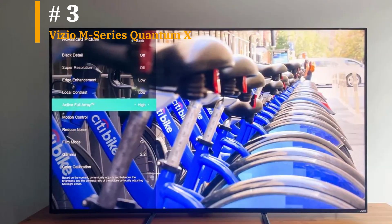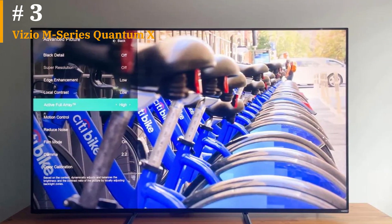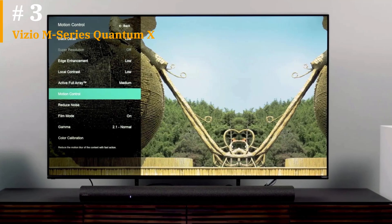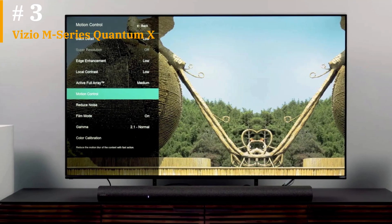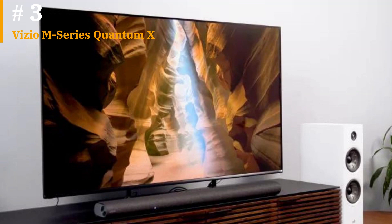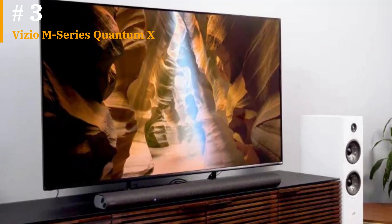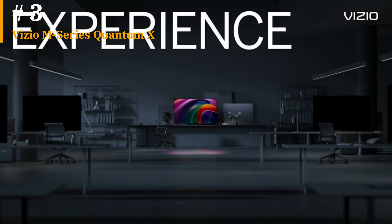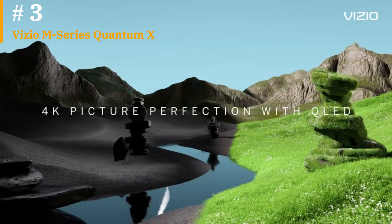The 50-inch Vizio M-Series Quantum X brings the best of Vizio's top-performing TV to a budget price point, with a few compromises. It's a solid gaming TV for PS5 and Xbox Series X with one HDMI port that supports 4K at 120Hz and has a low lag time, but home cinema lovers might be let down by its limited brightness and chunky design. At 26 pounds it's relatively light, but wall-mounting it higher than your shoulders takes effort given the bulkiness of the screen. Even then the TV will jut out over 3 inches from the wall, which is more than other QLED TVs.